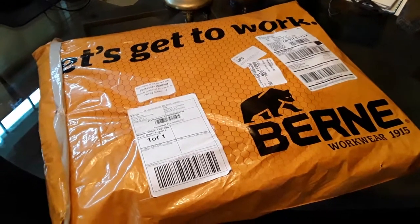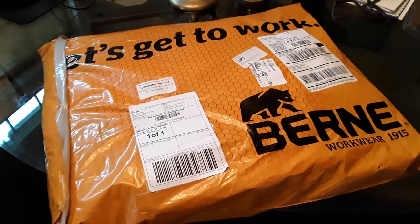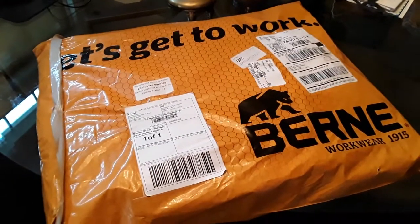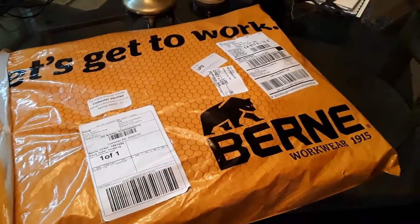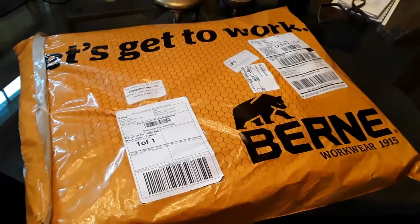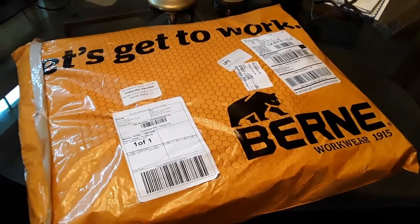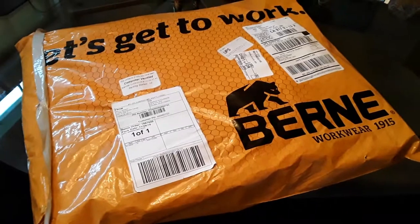So I had to get a set of insulated overalls. This is how the package came. I got this from a third-party retailer, not from the Berne company directly, but it looks to me like they came from Berne.